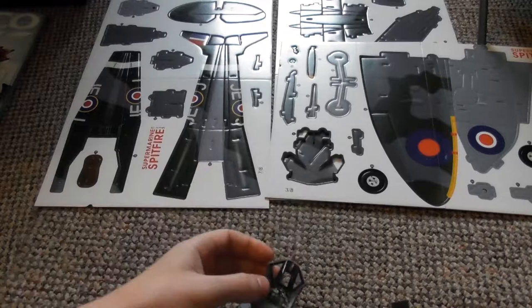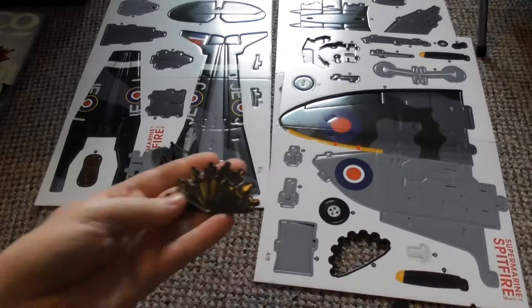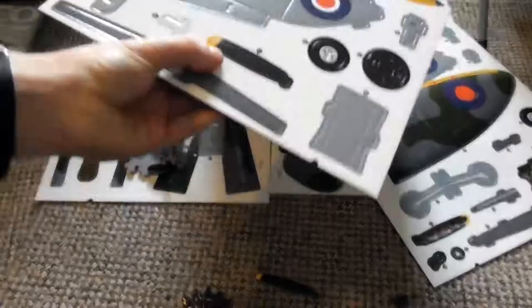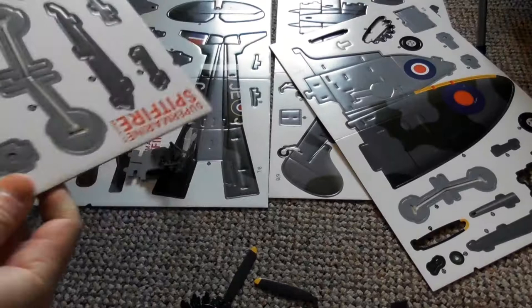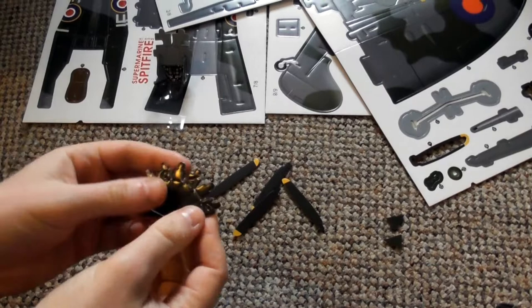The Spitfire was constantly upgraded and improved to keep it one step ahead of all other fighter planes. The Mark IX, which forms the basis of this puzzle model, was the variant introduced in 1942 to counter the initial supremacy of the FW-190. Initial production of the Spitfire began in 1936 at the Supermarine factory in Southampton.